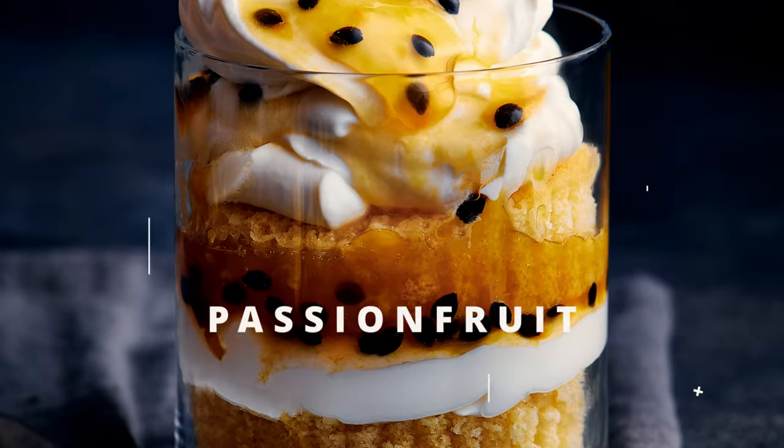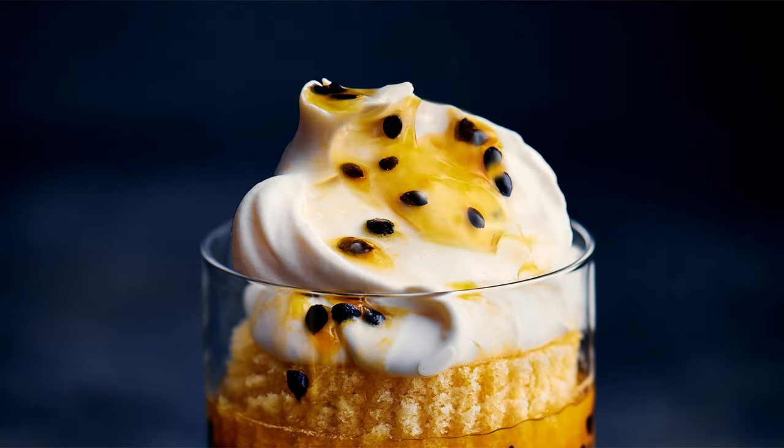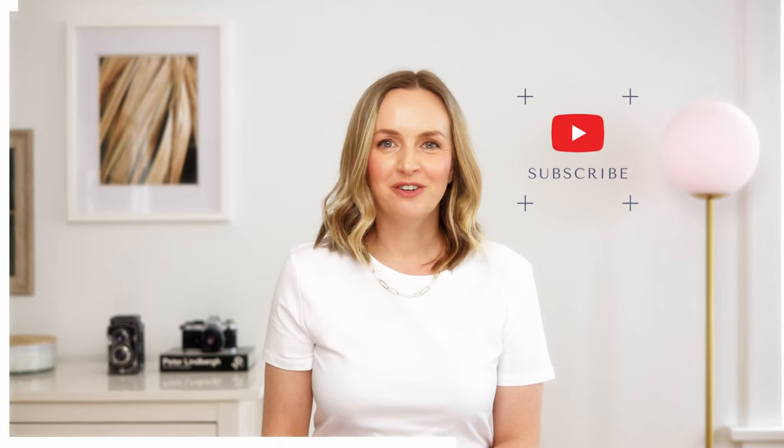In this edition of Image Breakdown, we're going to have a look at this passion fruit trifle. This is one of the images I am most proud of because it is challenging to get cream to look like this. Hi, I'm Rachel Koenig, professional food photographer helping you take incredible photos that are good enough to eat.